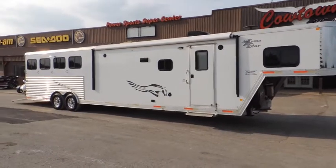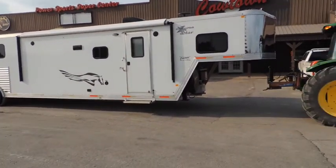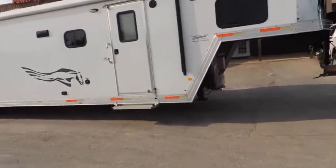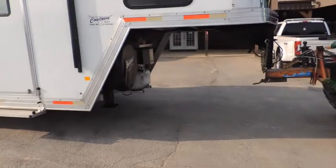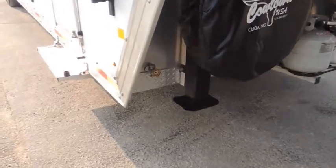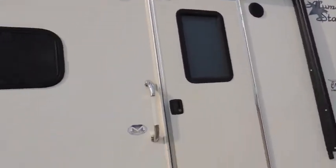It's the upper end — the Lumistar — eight wide, with about a 15-16 foot short wall. Got your power awning, got your camper step, and it's been upgraded to dual hydraulic jacks. Got outside speakers, and again, the power awning.